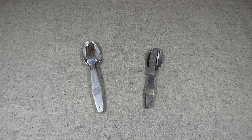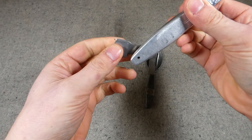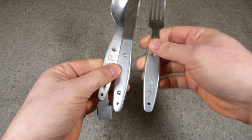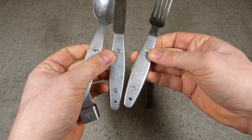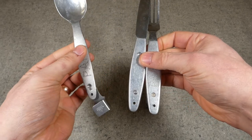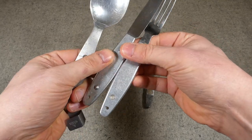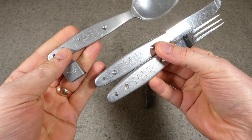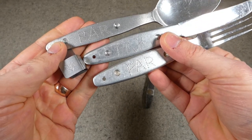Here we have the two knife, fork and spoon sets. The one on the left is the British example and the one on the right is the Australian example. The way these function is you have a clip attached to the spoon at the back, and then the handles of the knife, fork and spoon have depressions or little studs so they clip together as one little package - quite a neat feature of the design. This would be perpetuated in a civilian design post-war known as Compactum, which one of the manufacturers would take to the civilian market as camping cutlery.